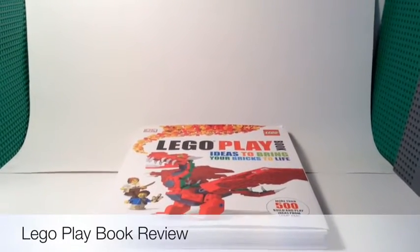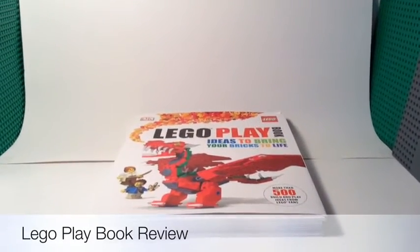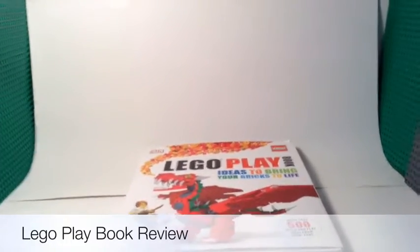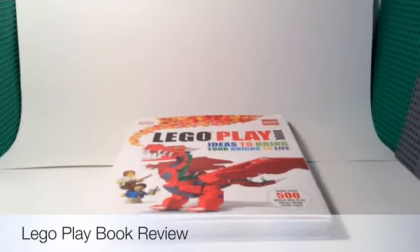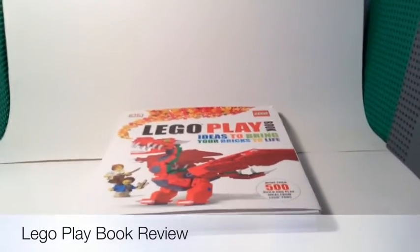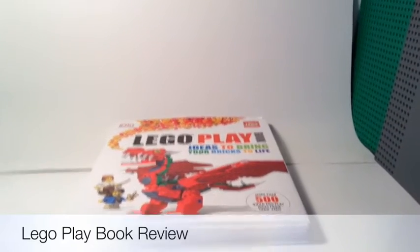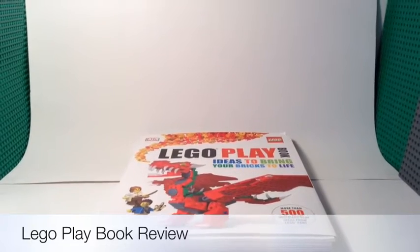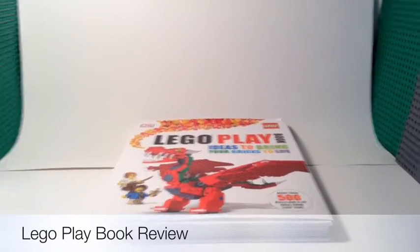Hello guys, it's Lego Hobbit, and today we're doing a review on the Lego Playbook. I got this for Christmas — there'll be a link in the description for the haul video. There are no exclusive minifigures in this set, so this might be a pretty short review, just to give you a heads up.